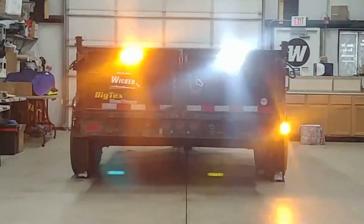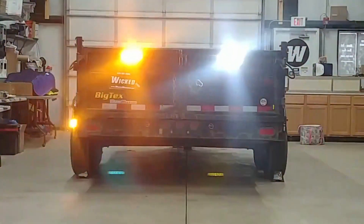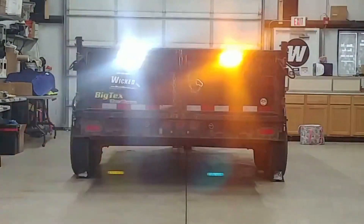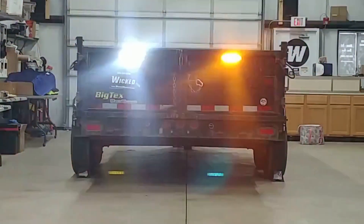Those lights are available in all five popular colors: amber, white, green, red, blue. The upper lights, the Raptor, are only available in that amber-white combo, but as I said, you can select amber, white, or amber-and-white flash as we're shown here.